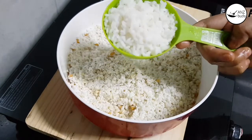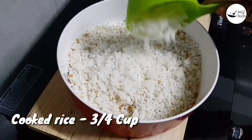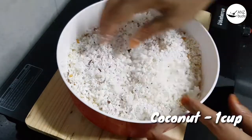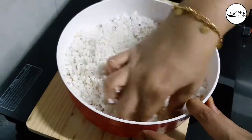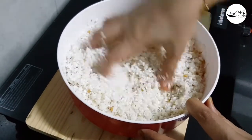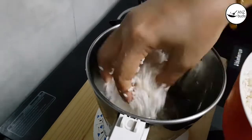We will add 1 cup of salt, and we will add a little bit of salt. We will mix it together and mix it together. Close the mixture and wash the mixture in the jar.